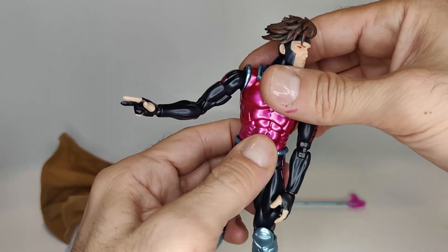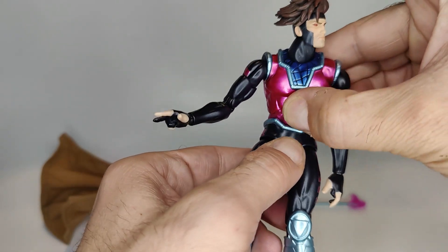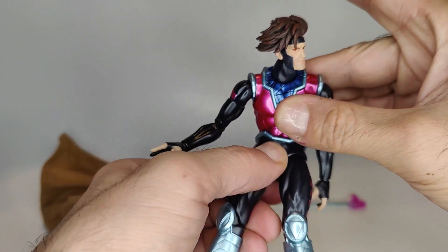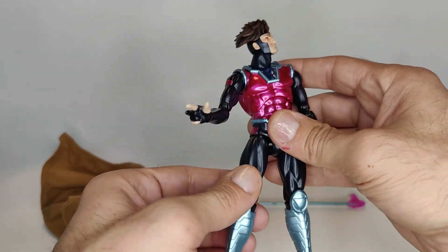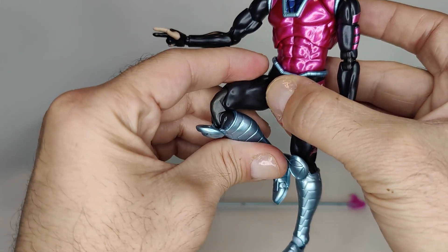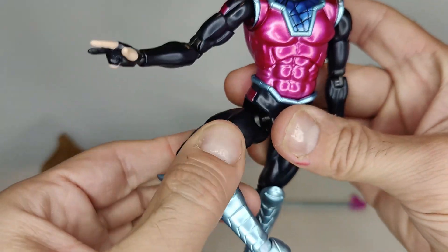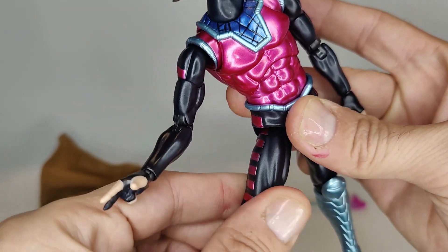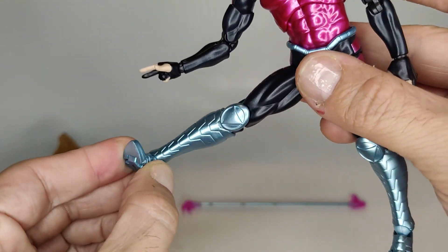The chest has a swivel and a crunch, and the abs also have a nice deep crunch and swivel that gives a nice deep bend — I really like the way they're doing that. The legs can kick up a good amount, there's a double bend at the knee, you can swivel within the ball joint, there's toe articulation, and there's a swivel and a hinge at the foot.